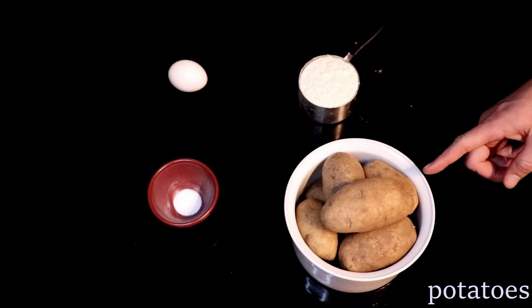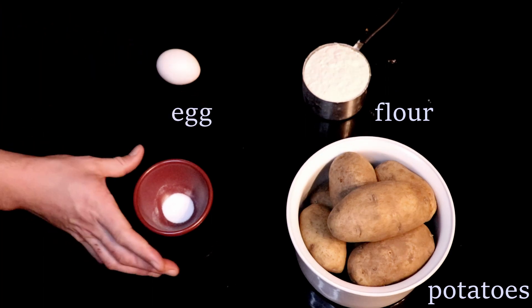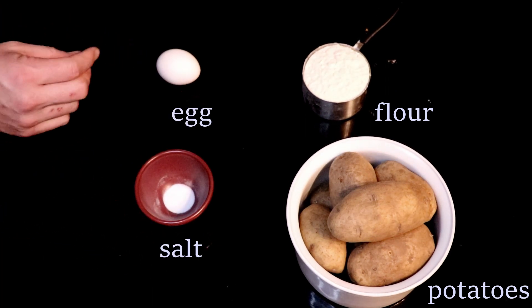The ingredients list is pretty simple. You'll need potatoes, about a cup and a half of all-purpose flour, one egg, and two teaspoons of salt. Those potatoes should also be peeled, by the way.